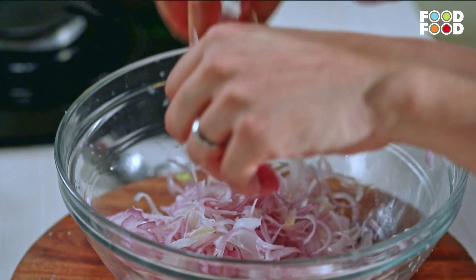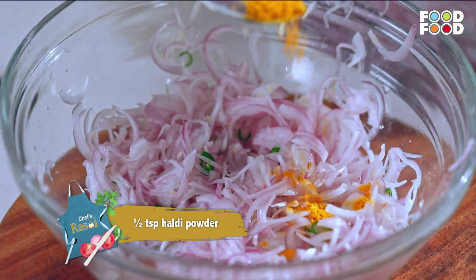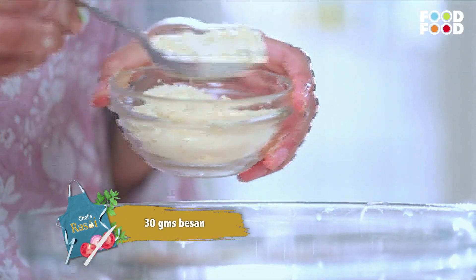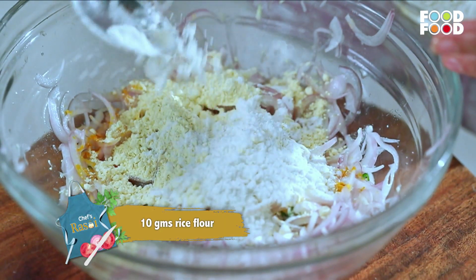Now we will add hari mirch, haldi, besan, rice flour, and maida.